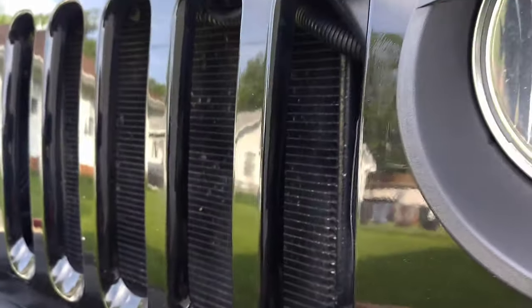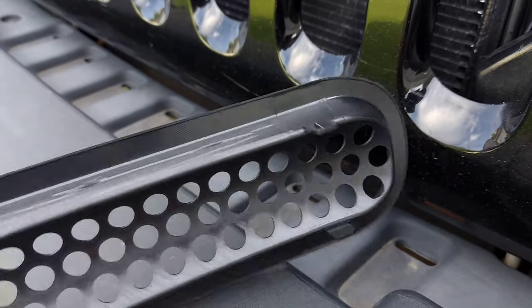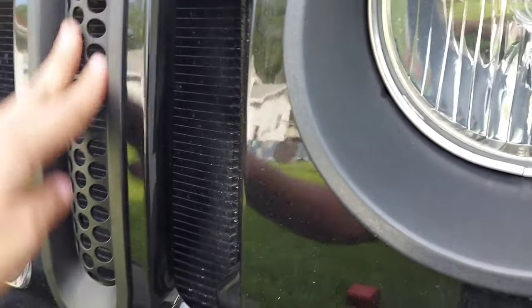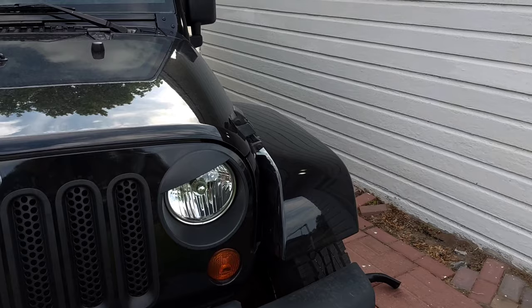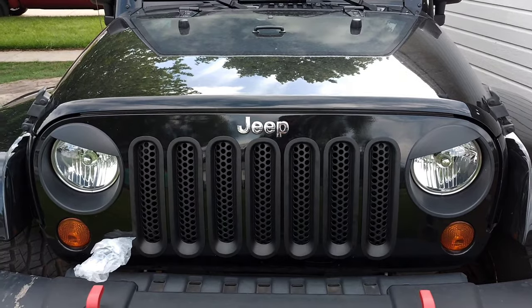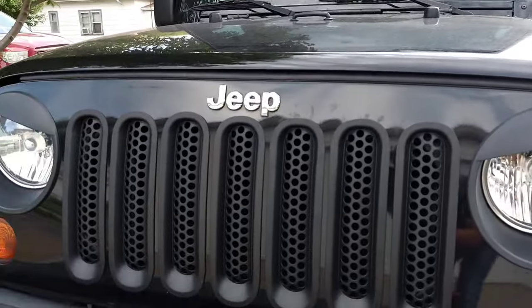So now we're gonna install it right there. It's pretty much a clip-on, as you can see. You just push it forward and it should clip on. We'll get the rest done and show you the results. As you can see, it's all installed and it looks very nice. Now the next part is the headlights.